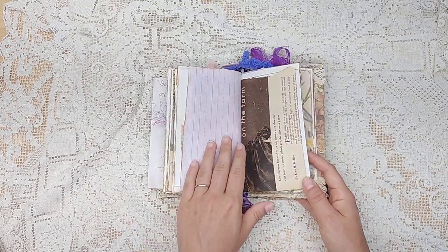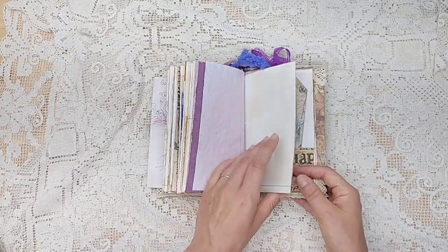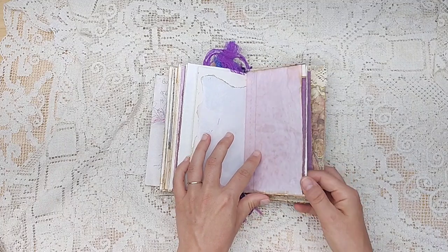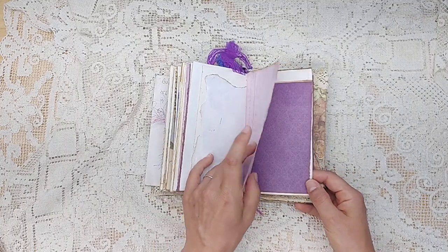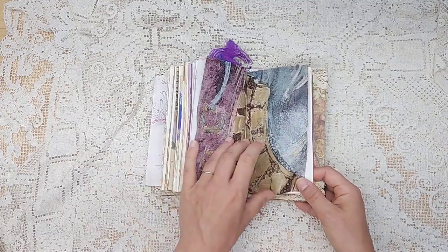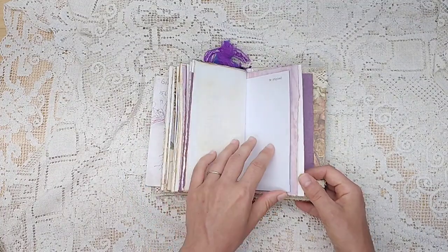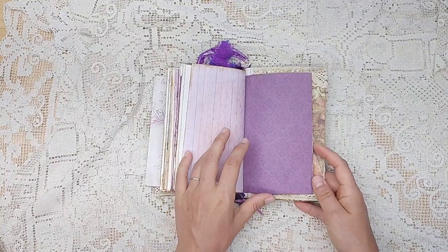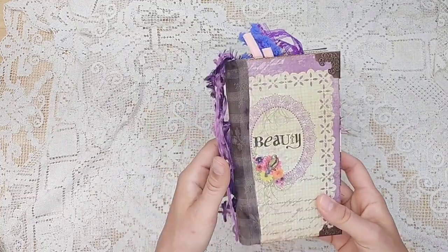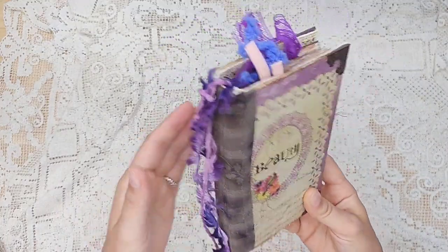I'm loving these dyed pages - they're just this light pinkish purple. Some tags in there. Really cute. Lots of different pages and textures, perfect for working in. Isn't that pretty? Wonderful - just a wonderful size to carry around with you. It would look really cute on a shelf, too.